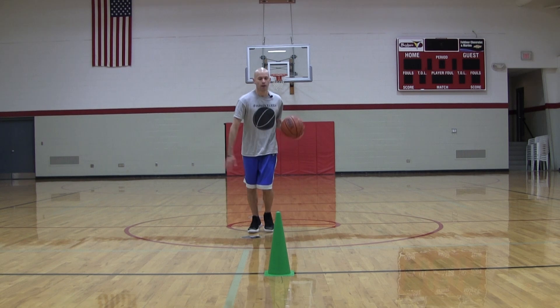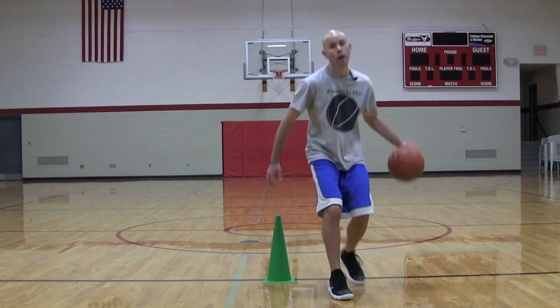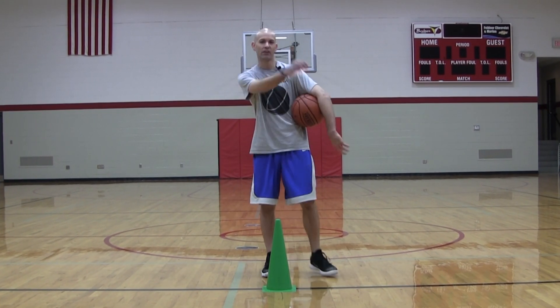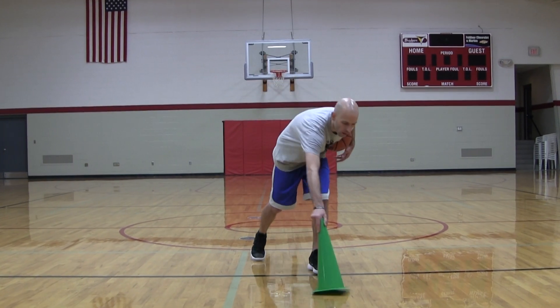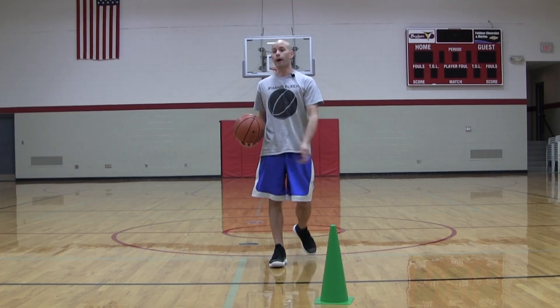When you do that change of speed, a couple of things are going to happen. Either your defender freezes up because it looks like you're about to stop and set up the offense — boom, you blow by them. But after you do that once or twice, they'll be keen on it and they'll jump this way. That's fine because you've got another option — just go right into the crossover. Simple stuff.